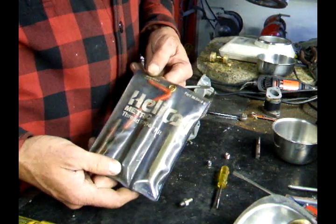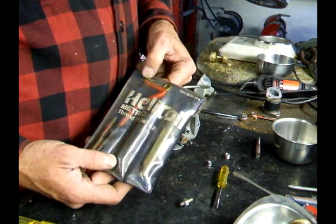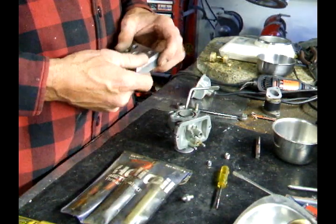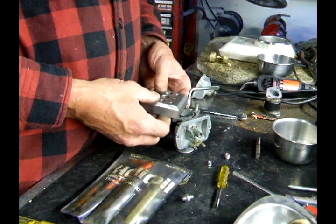This is the helicoil set. It's a six by one and it requires a quarter inch drill. This is just a guide block so that I drill my hole straight.